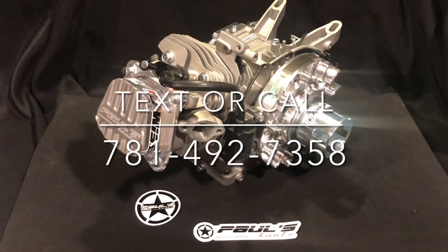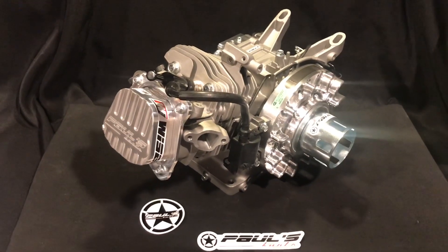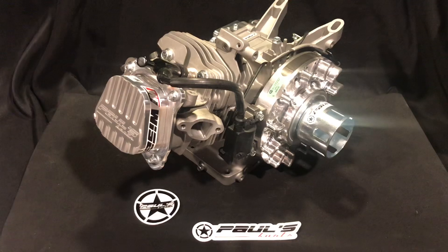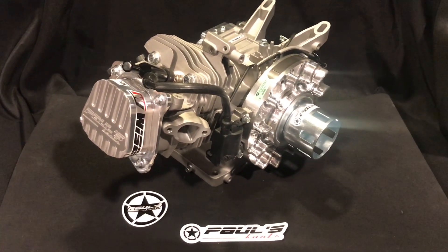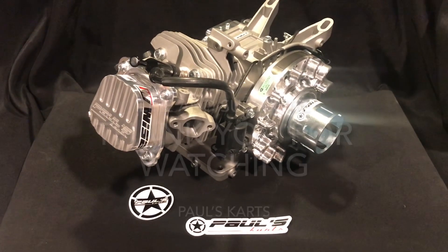I'm Paul. This is the 212 budget engine. If you guys have any questions, give me a buzz. It makes a lot of power — I've had a lot of people call me back and say they couldn't believe the amount of power it had. A lot of that has to do with the PK-RPM3 camshaft and that big valve head. I've had a lot of luck with that.